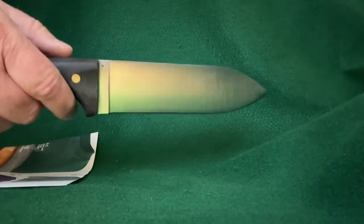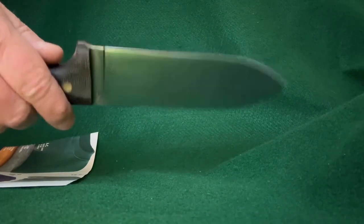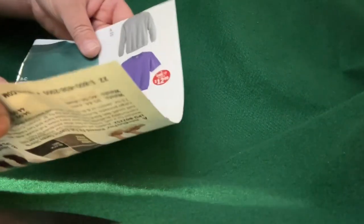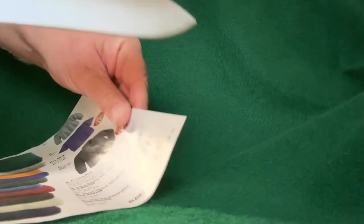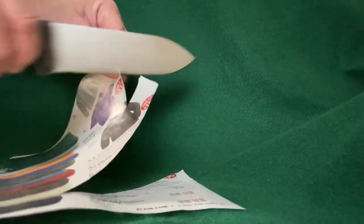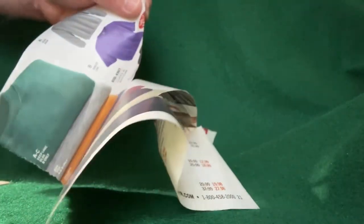Here is the knife right out of the box — I haven't even wiped any oil or anything off of it. I've got a piece of catalog paper here, it's real thin. Look at that — that is sharp. Very nice.